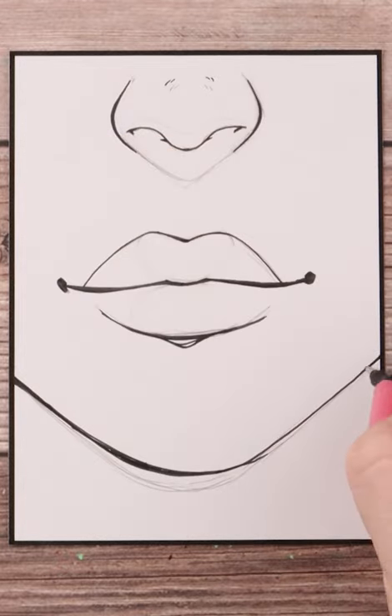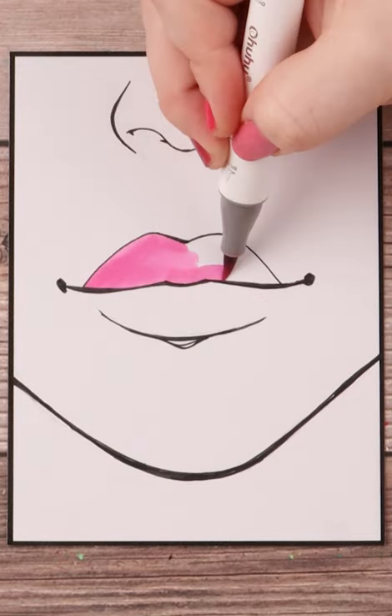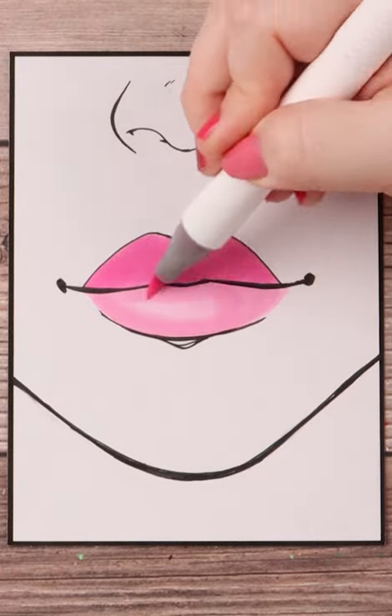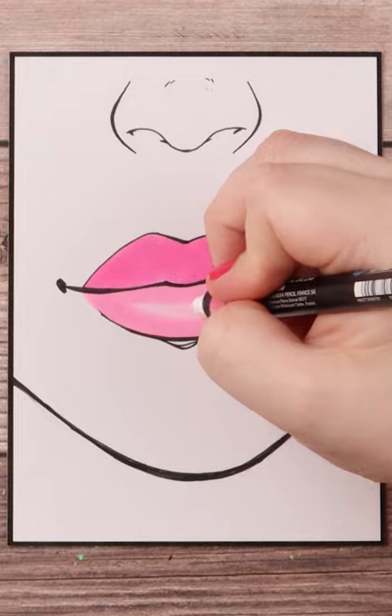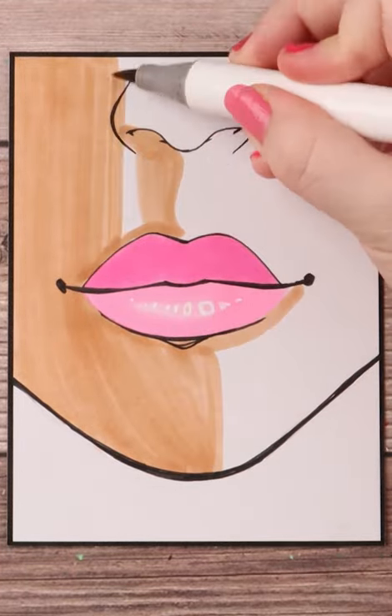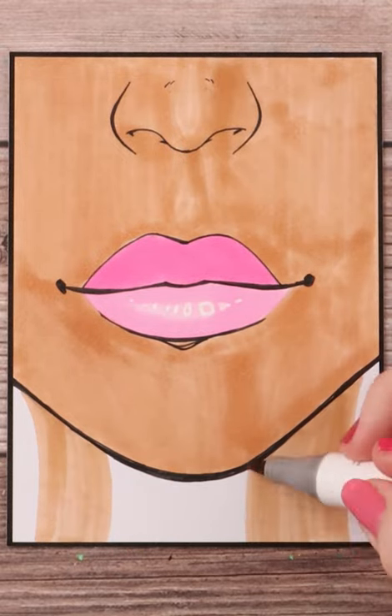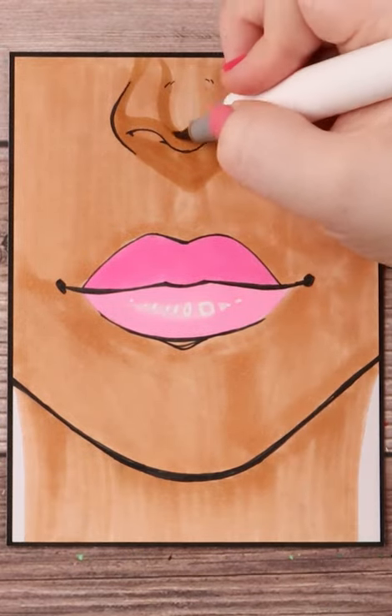When coloring in the lips, make sure your upper lip is colored darker than your lower lip because light doesn't hit as strong there as it does on the lower lip. I then colored in the skin tone and had some issues with patching, probably due to having to fill in such a large area evenly. It's tricky and still happens to me even when I do circular motions too.